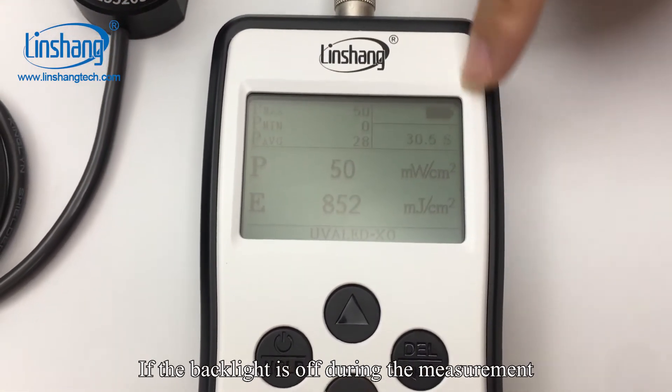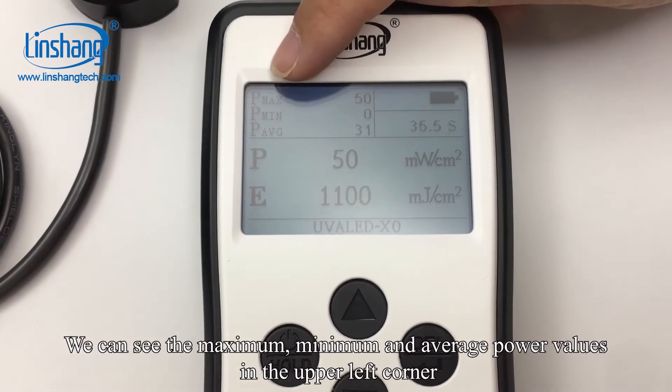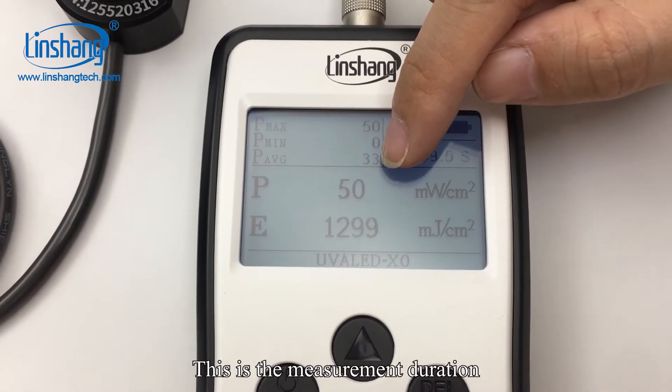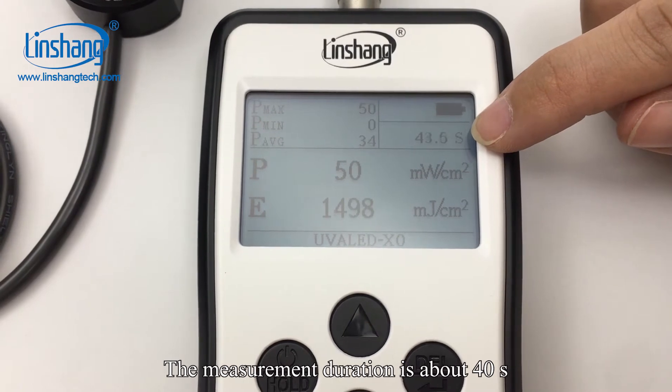If the backlight turns off during measurement, press the hold button to turn on the backlight. We can see the maximum, minimum, and average power values in the upper left corner. This is the measurement duration — the measurement duration is about 40 seconds.